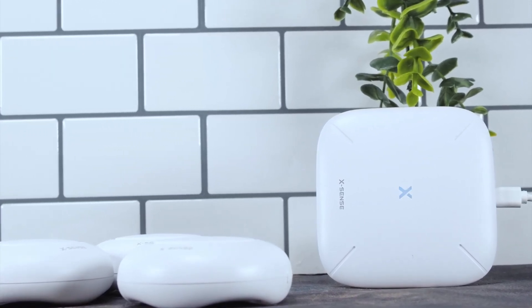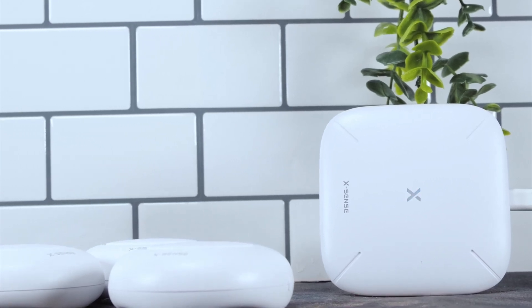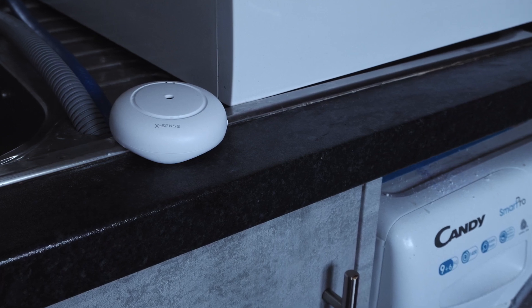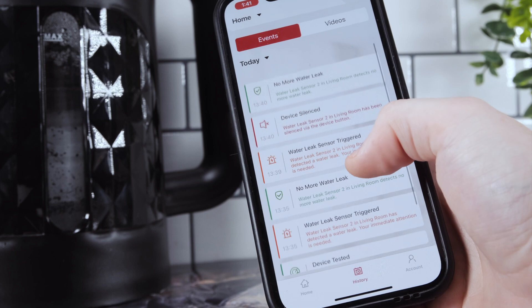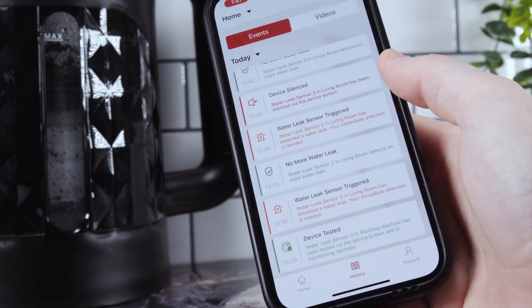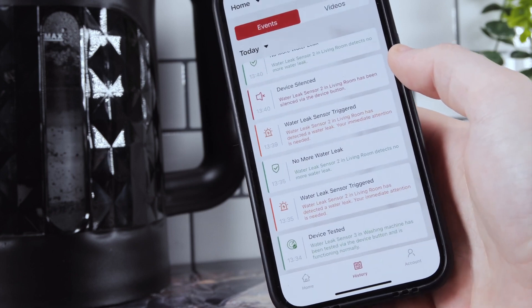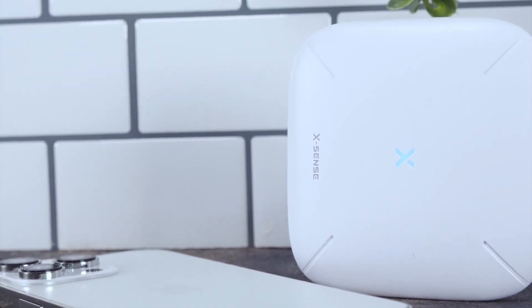Wherever I place these devices, no matter how far away I am from the hub, as soon as the alarm senses water, within a couple of seconds the hub siren can be clearly heard — it is very much instant. This comprehensive kit is adept for all types of households, including multi-story ones. The kit boasts a wide-ranging transmission of 1640 feet, enabling the base station to establish an unwavering connection with the water leak detectors.